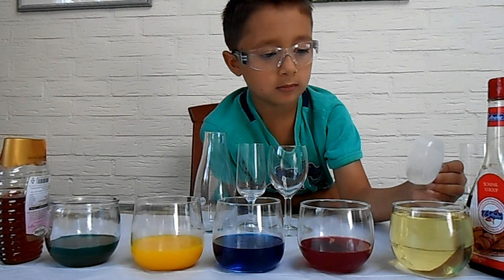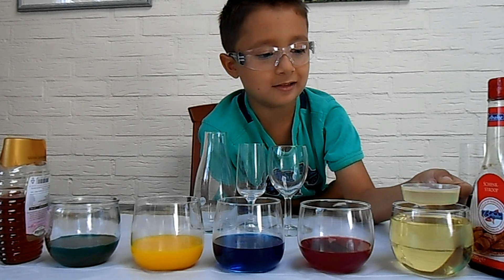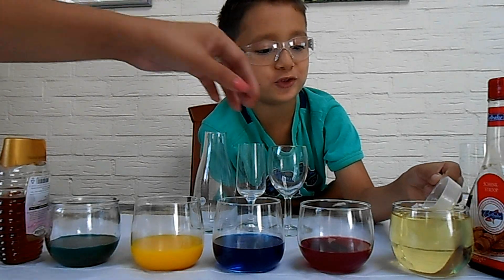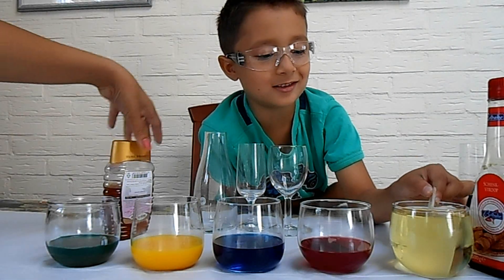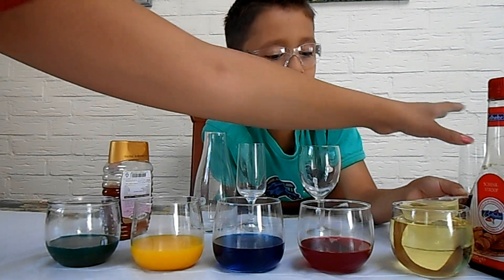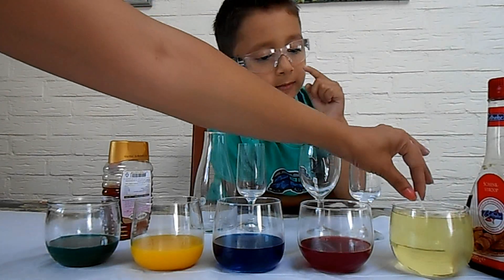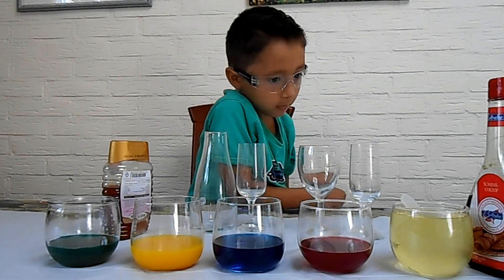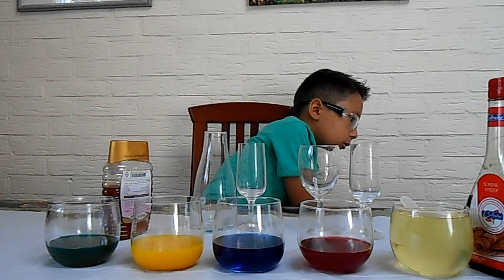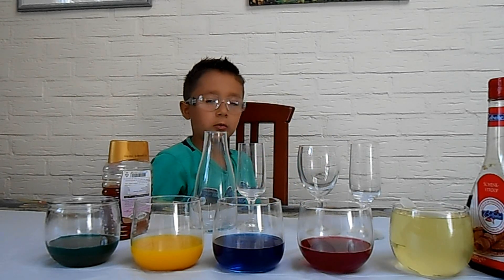So are you ready to start? Yeah, let's start. Let mommy help you a little bit. Jack, which color do you wanna do first? What do we call this experiment? Blue coloring plus honey plus syrup.